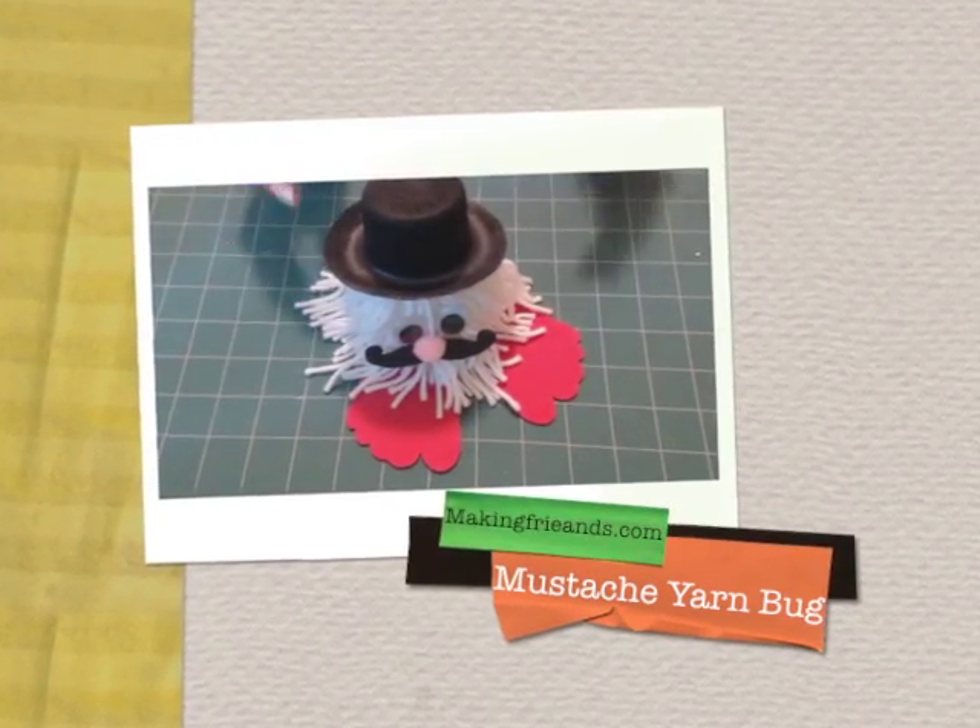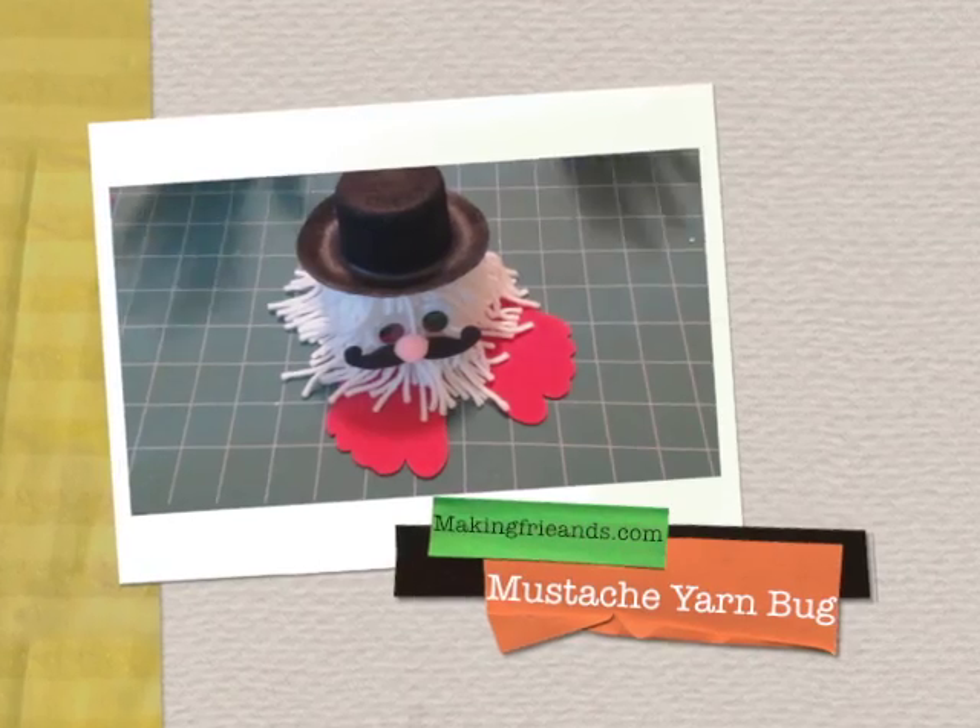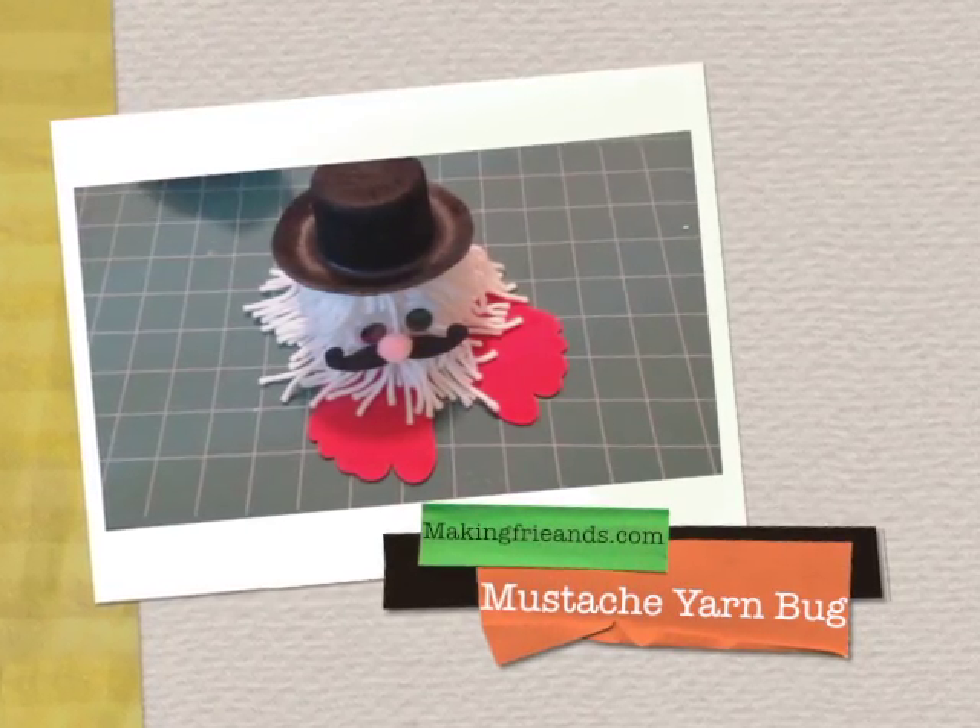I'm going to show you how to make a yarn bug. This yarn bug has a mustache but you can accessorize your yarn bug any way you want.